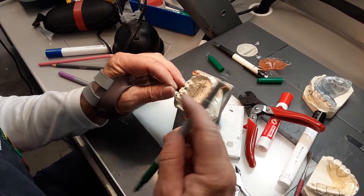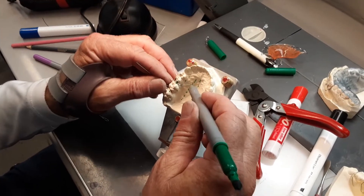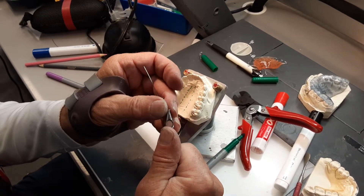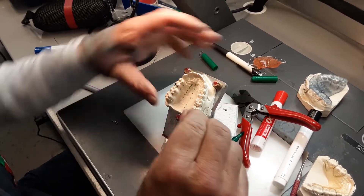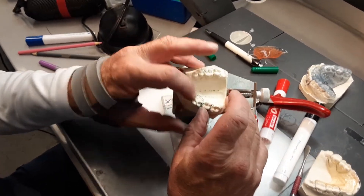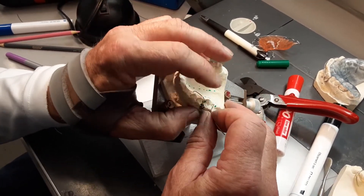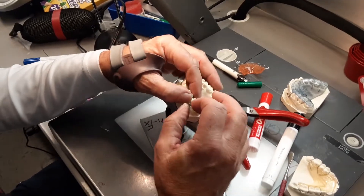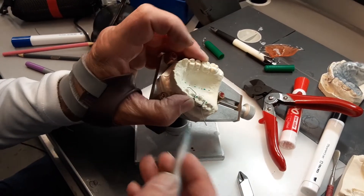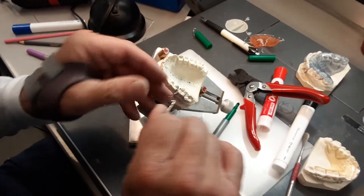We're going to make a dog leg retentive tag, so I want to bend that so it's perpendicular to the wire here. I'm going to grab the last two millimeters of the wire and bend it down at about a 30 degree angle until the wire just touches the palate there — that holds my tag off of the tissue. My eyelets are in the preparations, so we now have three points of reference: the two eyelets in the preparation and the dog leg tag there.